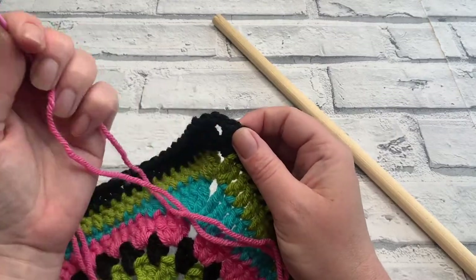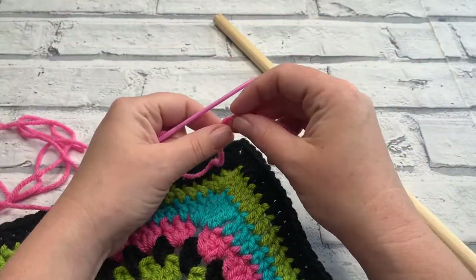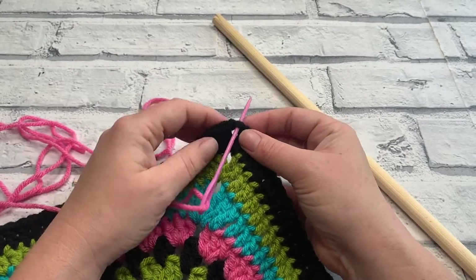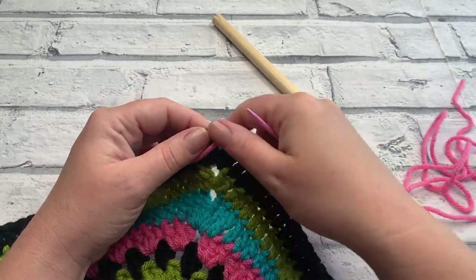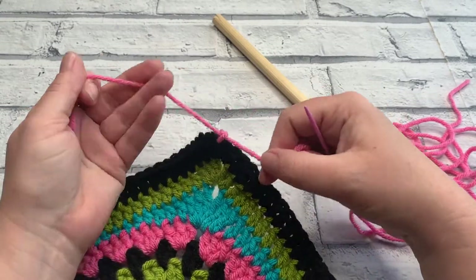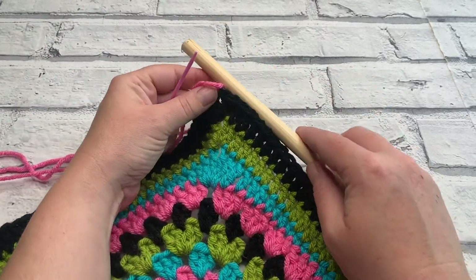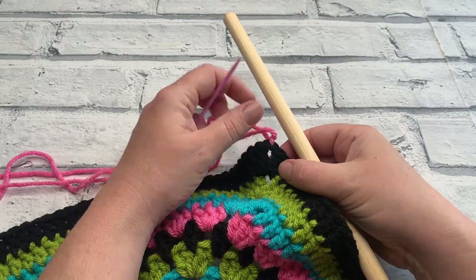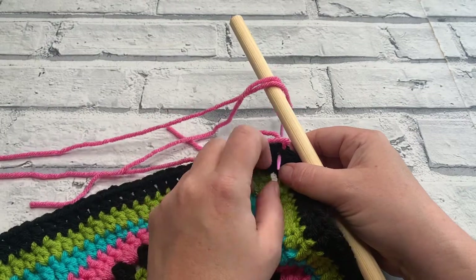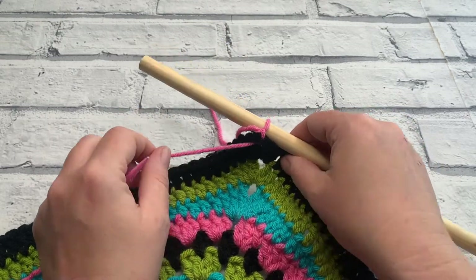What I'm going to do is first attach this yarn to my square itself so that it doesn't come undone. I'm going to put it through a stitch just with my darning needle, pulling through towards the end of the project and then fastening that on. Then, placing our dowel in position — it doesn't matter where you start, whatever's more comfortable — we can put our needle around and go straight into that corner space, bringing the tail all the way back through to anchor it in place.